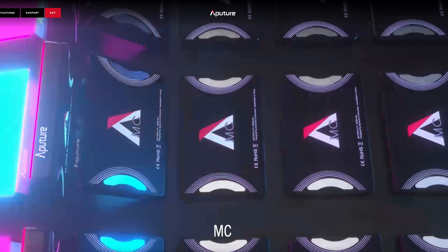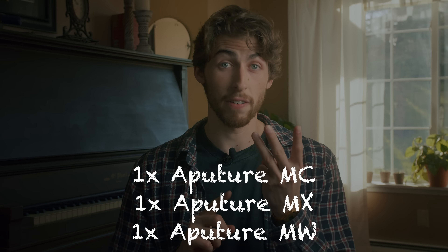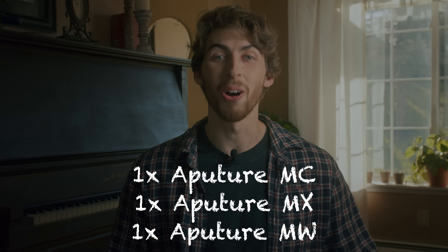I realized that I like to give away lights — yes, it's my thing now. So I worked with my friends over at Aperture to give away three lights: one Aperture MC, one Aperture MX, and one Aperture MW — three different lights, three different winners. To enroll, there's a link down below. Winners will be announced May 17th. A couple of requirements: subscribe to the channel, and put down below one of your favorite videos and one video you'd like to see on this channel in the future.